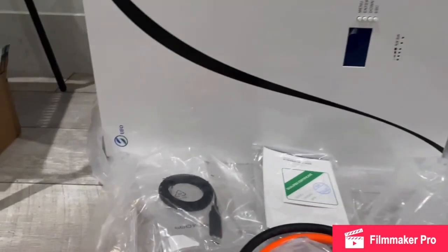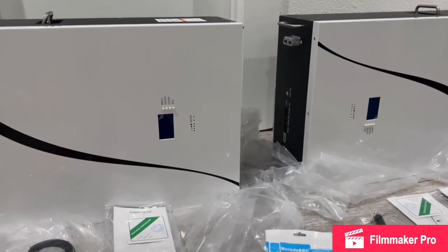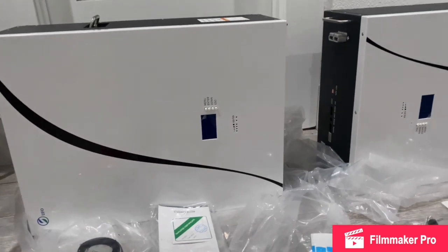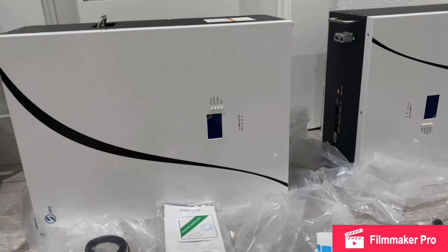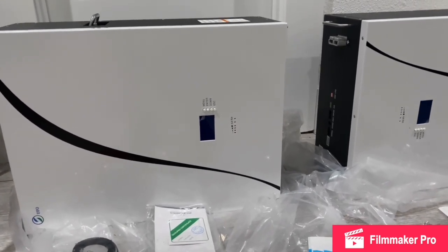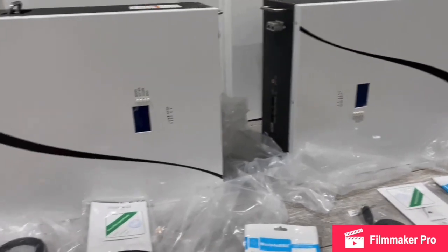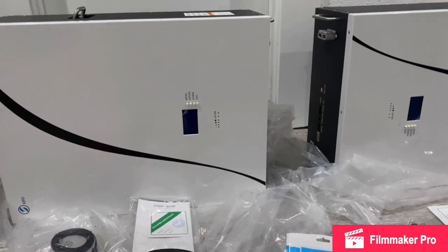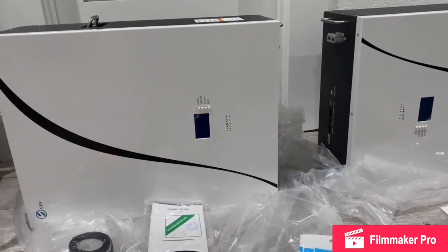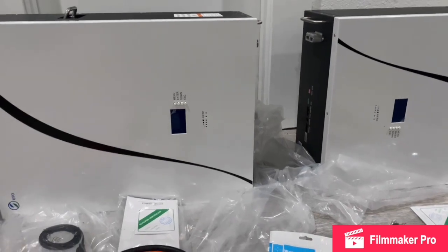I need batteries and I can't wait. I went with UFO batteries because they had them on hand and I could get them faster than the EG4 batteries. I would prefer the EG4 batteries, but ever since the video from a famous YouTuber dropped and sold them out, I had to go another route. If these batteries outperform the EG4 batteries, I'll buy one more UFO battery — that'll put me at 30 kilowatt hours, which is what I really wanted. But the house runs perfectly fine off 20 kilowatt hours.